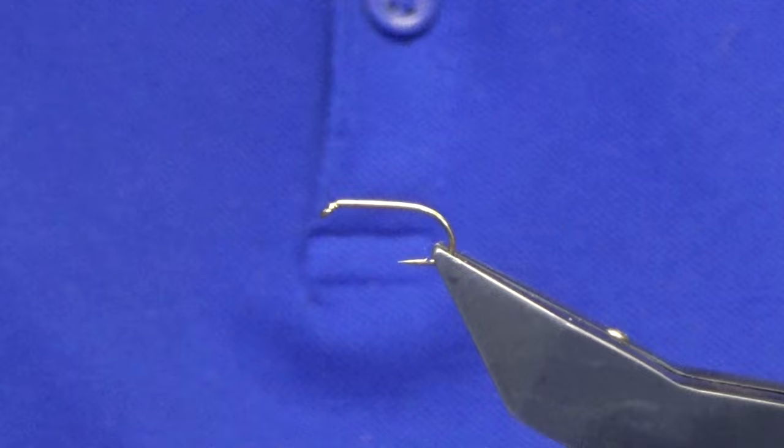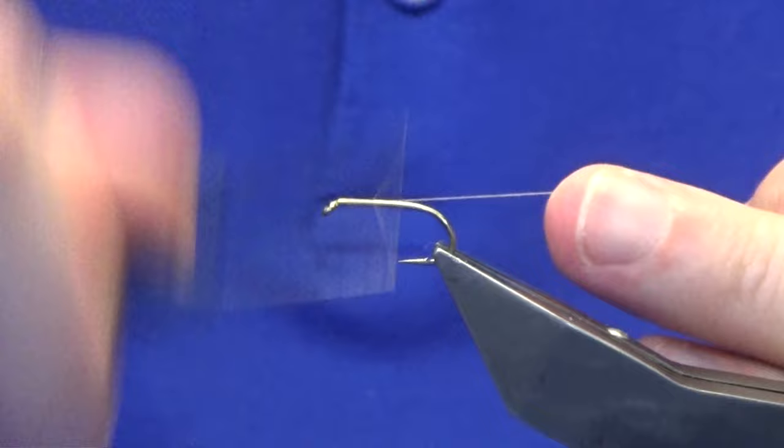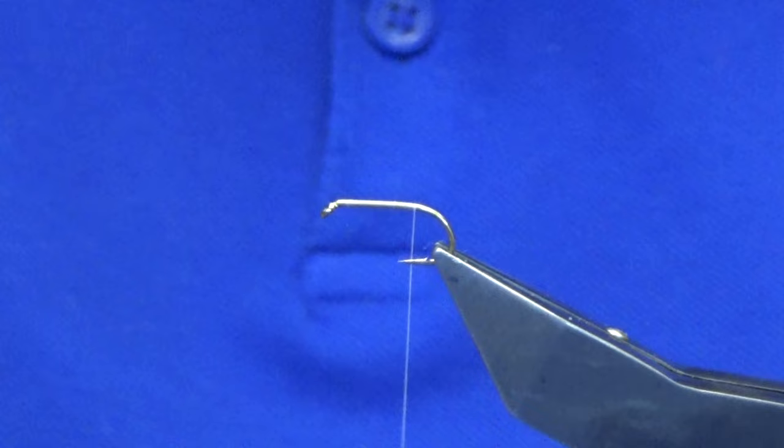I'm using white thread just to keep the body as bright as possible, rather than darkening it down. We'll get started with our thread a couple of millimetres behind the eye of the hook and just work our thread down until we're past the point of the hook. Then remove the waste tag of thread.